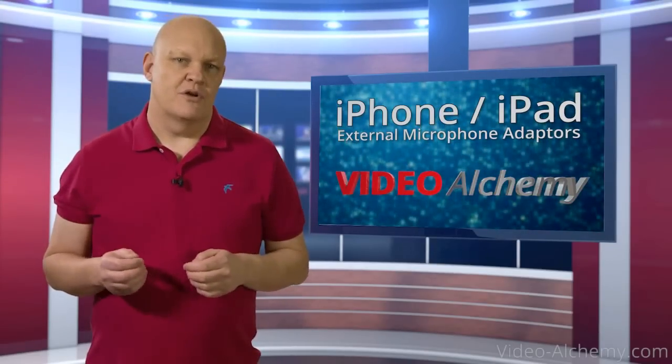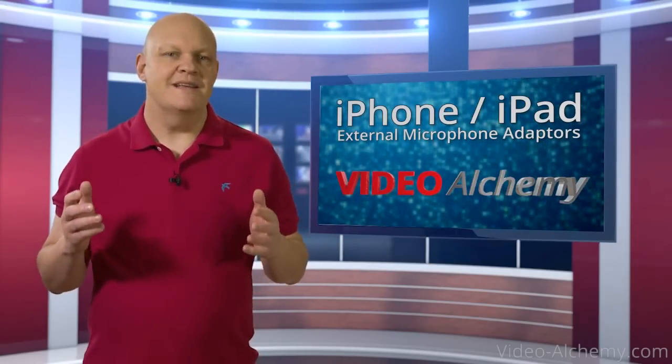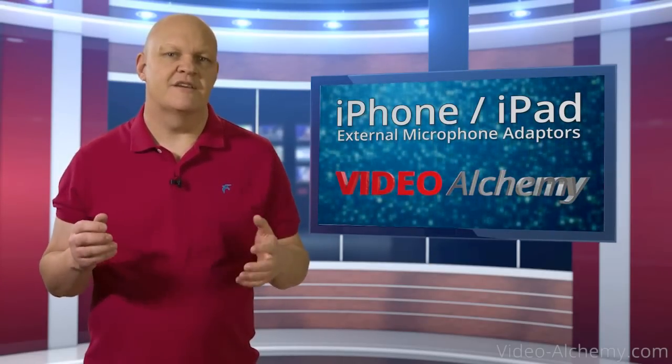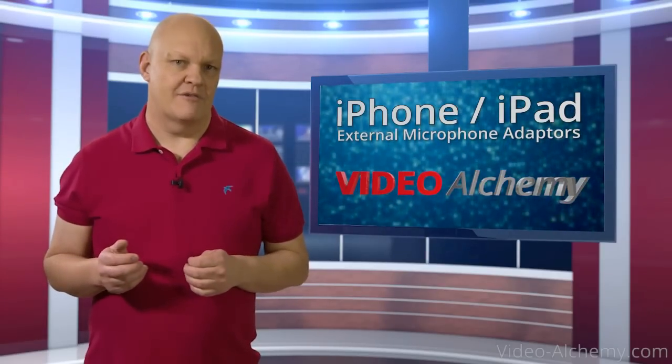Now you would think it's simple — just buy a lapel mic, plug it in and start recording. But like so many seemingly simple things in life, it turns out not to be so. You can't just plug any mic into an iPhone or iPad.